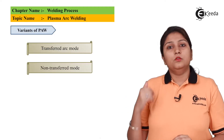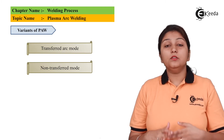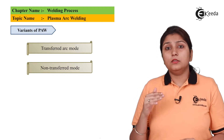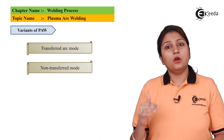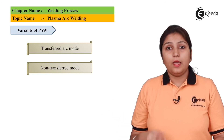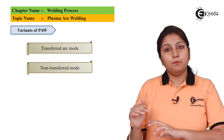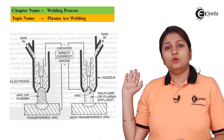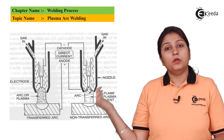In plasma arc welding there are two modes: transferred and non-transferred. In transferred mode, the arc is struck between the electrode and the workpiece. In non-transferred mode, the arc is struck between the electrode and the water-cooled nozzle. Diagrams show both configurations.